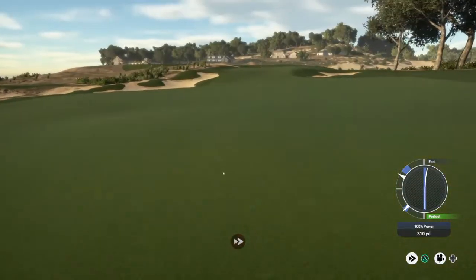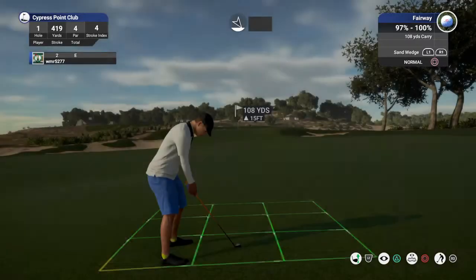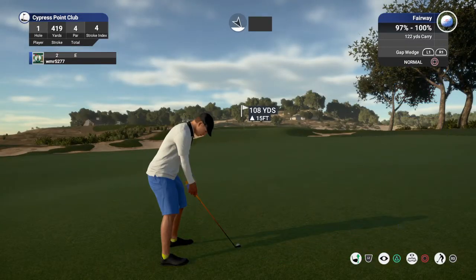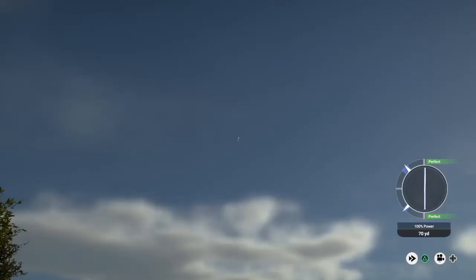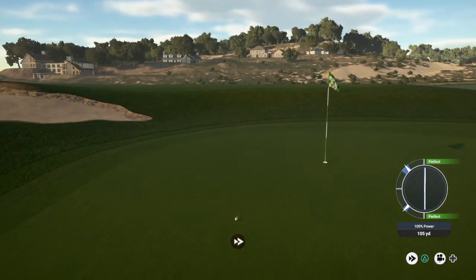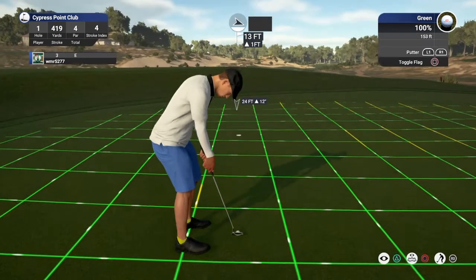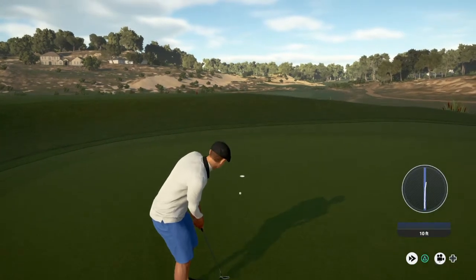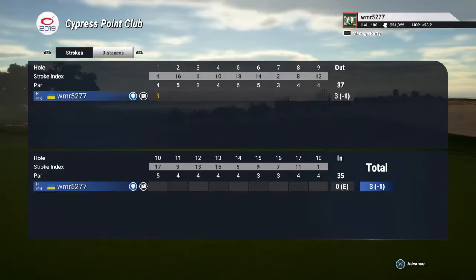This one's looking pretty good. Okay, we're sitting at around 110 yards to the pin. I like the way this is tracking. And this putt for the birdie. Way to drop that putt. Okay, one under for the round.